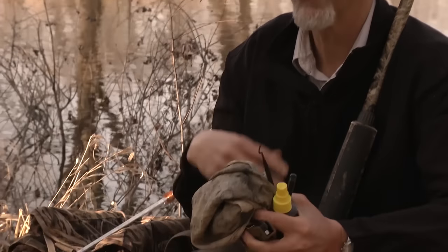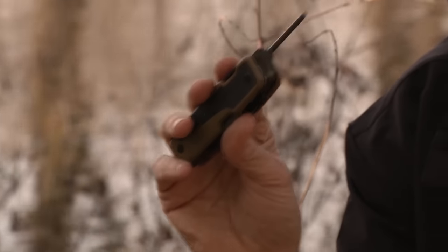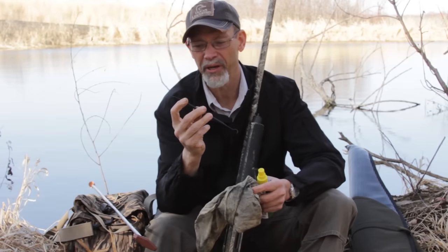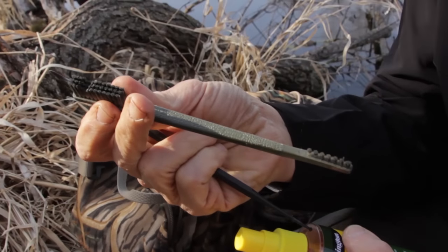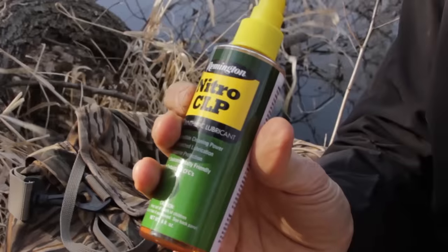Second thing you'll need, if you get gunk inside your gun, is something to pop the trigger group pins out. This knife here has got a pin — I can use this to take the trigger out. And then I've got a little plastic dental pick and a nylon brush. You can use these to scrub out the mud, weed seeds, or whatever is in there. Get those out of your gun, get it cleaned up and working again.